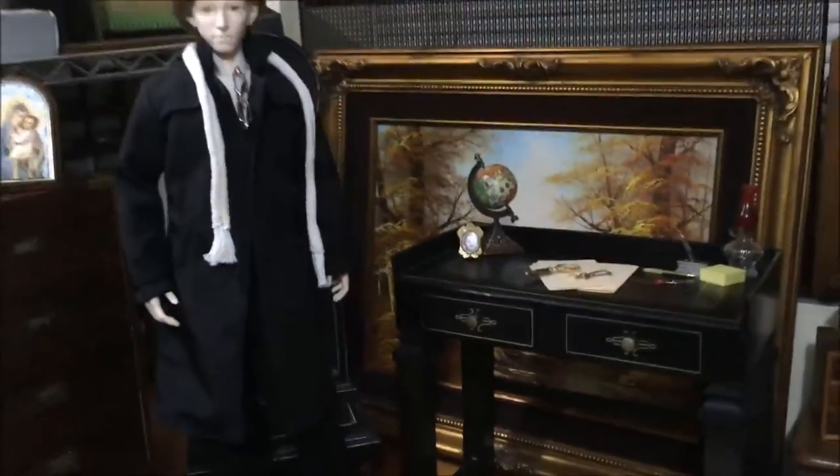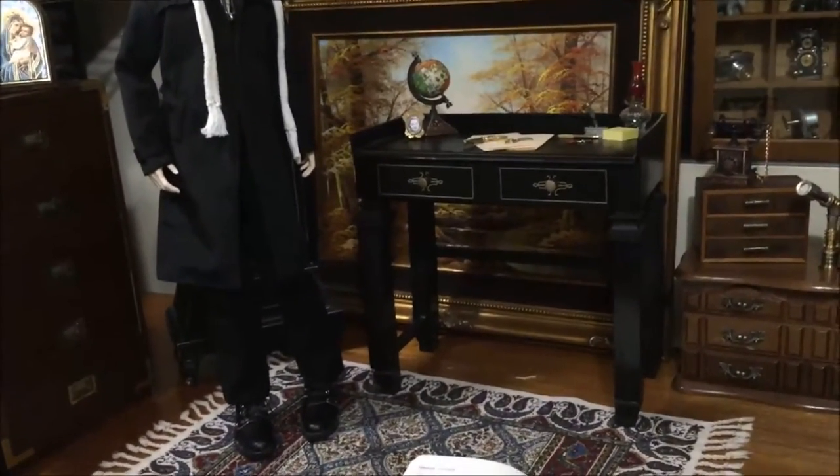I still need to make a chair for it so Milton can actually sit at the desk and not just keep standing at it.